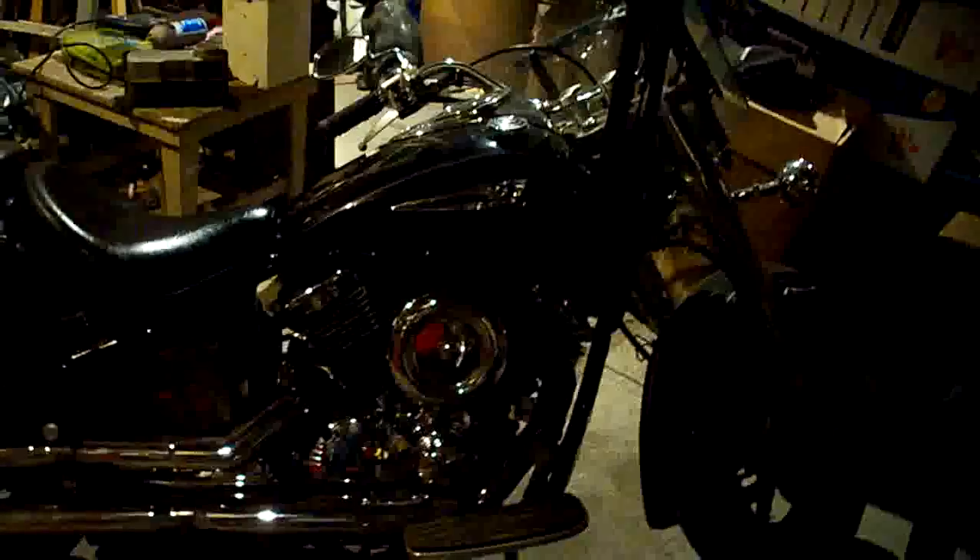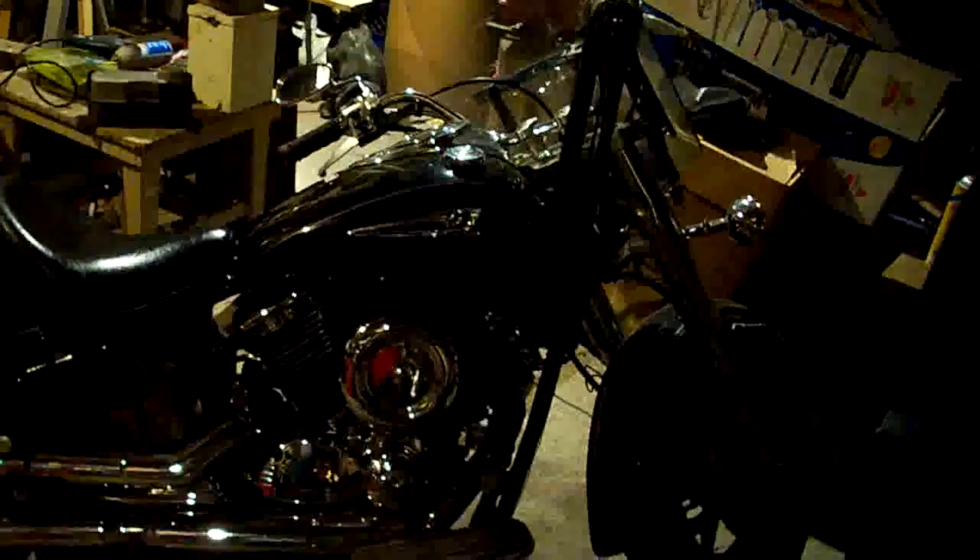Okay, it's my 2004 Yamaha V-Star 1100. We're getting ready to do the clutch and change the plates.